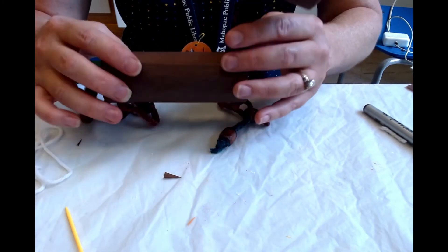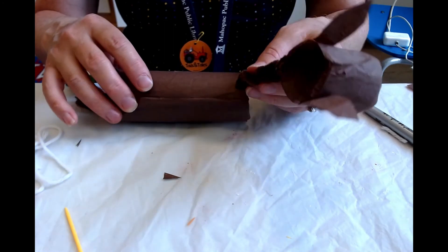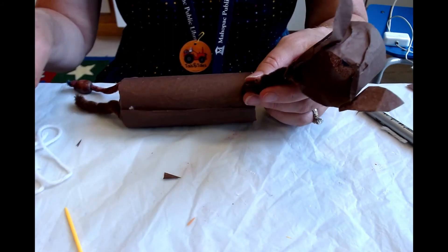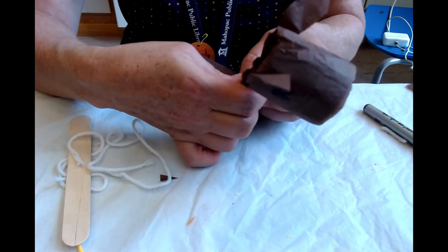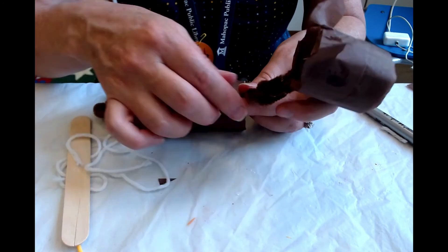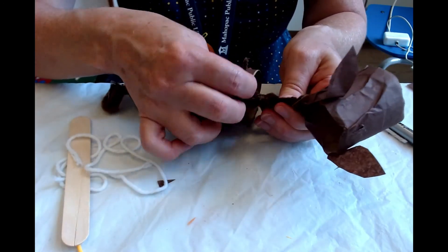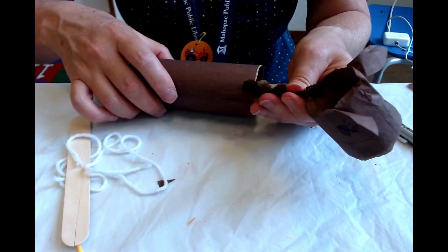So this is how my horse looks now with his neck attached. It's okay if it flops a little bit because you will have the string holding it up, or you can tighten it by twisting it a little bit tighter and that should hold it on. I'm going to give it another twist here.